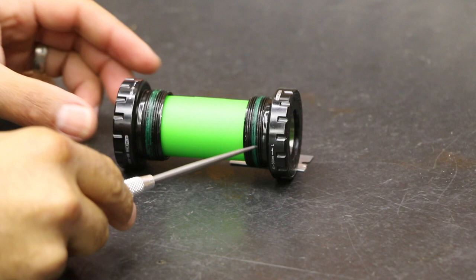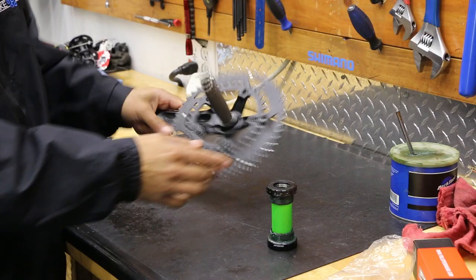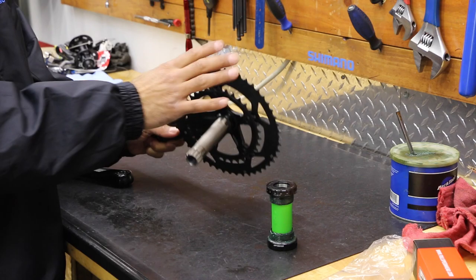Today we're going to be installing a crankset and bottom bracket. It's going to be a threaded bottom bracket by FSA and a FSA crankset as well, which has its own spindle. We run into some issues and we're going to try and figure that out, no thanks to the directions.